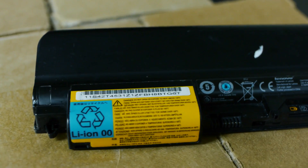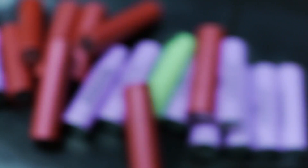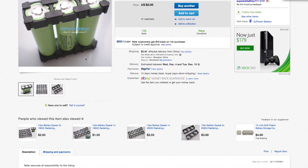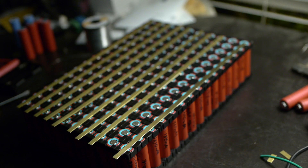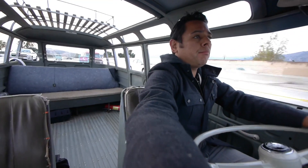In previous episodes, I showed how I decided to experiment using recycled cells harvested from old laptop batteries. I discussed how I came to the conclusion that I will need 4,600 cells, and all the work required to package all those cells into something that can be used to power the Samba. A couple of weeks ago, I even got to test the first of 30 modules I will have to assemble, and today that work continues.